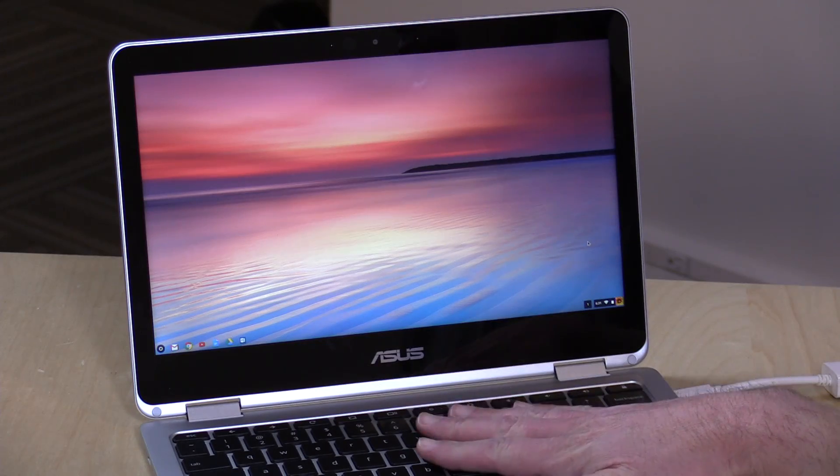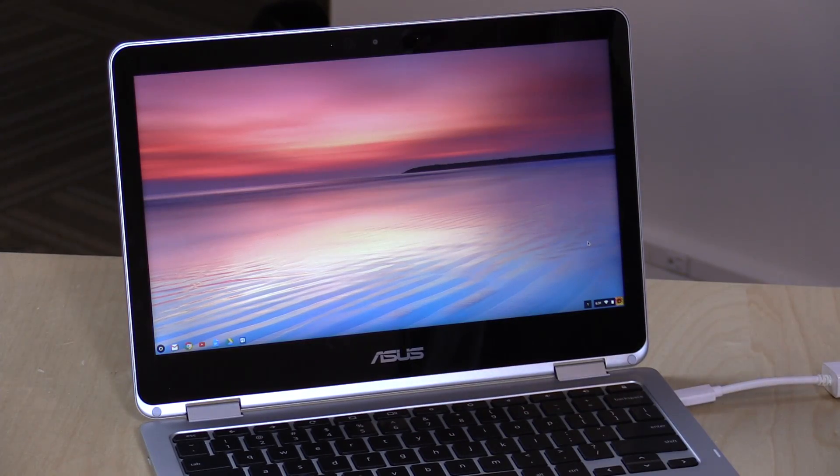Hey everybody, it's Lon Seidman and welcome to the extras channel. I wanted to show you how to get Google Play apps running on your Chrome OS device. This is going to be one of those things where your mileage may vary, because not all Chromebooks can do this, and some may not be able to do it now but might be able to in the future.